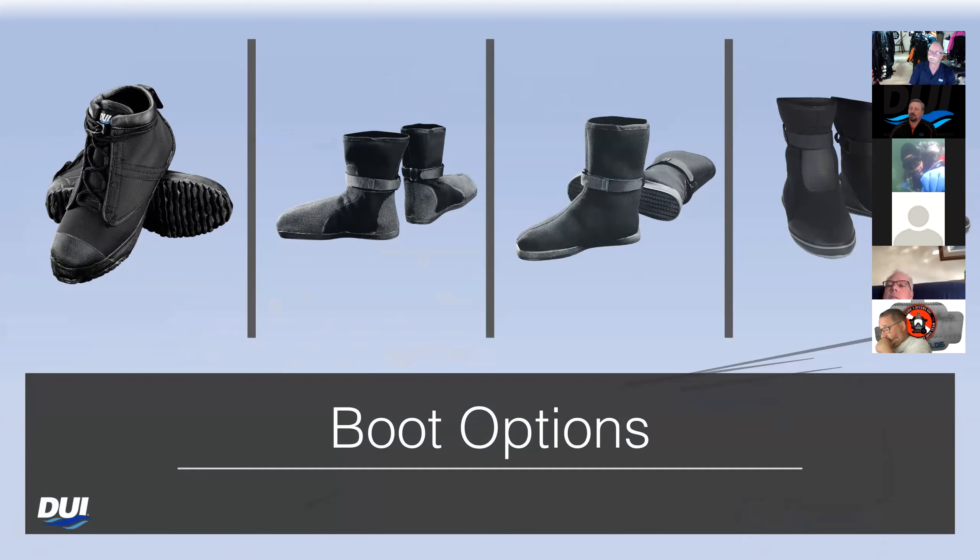We also have boots. Going from left to right, those are our rock boots. Those are probably by far what I put the most on a dry suit. When somebody orders a suit with neoprene socks, it comes with the rock boots at no additional charge. The next one over is our TurboTek, which is an upgrade. We put aramid fiber — we have to call it that now, DuPont has corrected us — on the toes and on the heel to create a much stronger, wear-resistant boot.